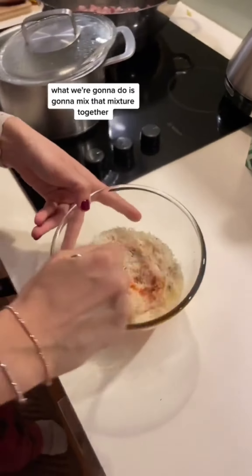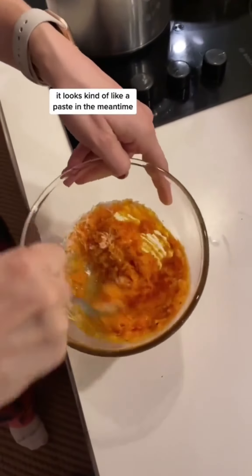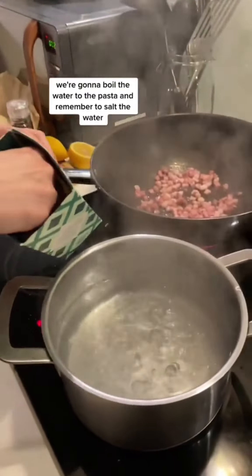What we're gonna do is mix that mixture together. It looks kind of like a paste. In the meantime, we're gonna boil the water for pasta and remember to salt the water.